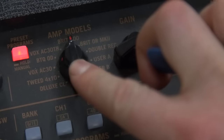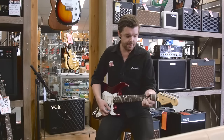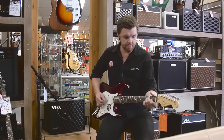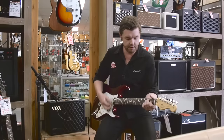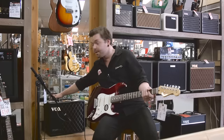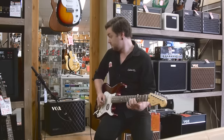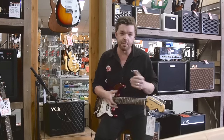If I flick over to the Brit 800, which is their version of a JCM 800 type amp — that's on the green mode. Flicking now over to the yellow mode, and now over to the red mode, which has some effects and that kind of thing on it as well. That's the same for each of the different amp models.